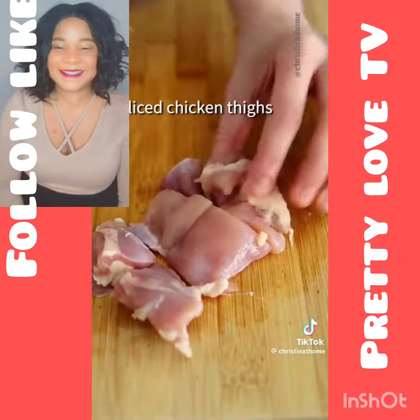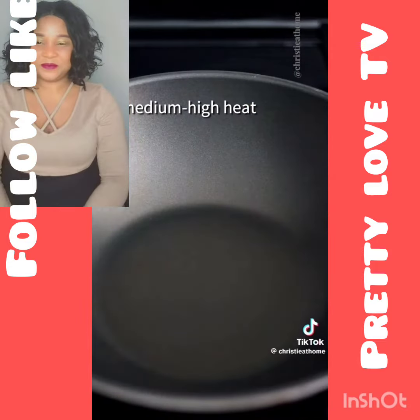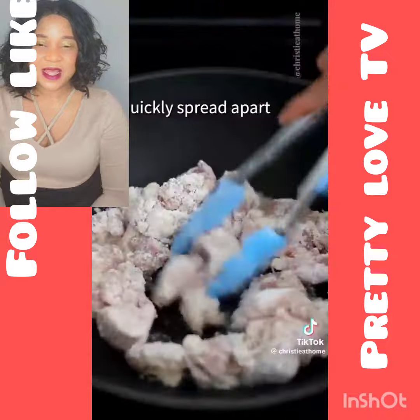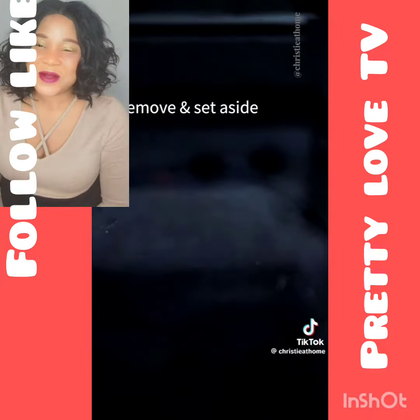To your sliced chicken thighs, add cornstarch. Mix to coat evenly. On medium-high heat, add oil. Once oil is hot, add your coated chicken. Quickly spread apart. Fry until golden and crispy. Remove and set aside.